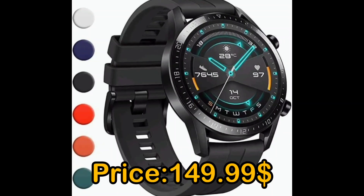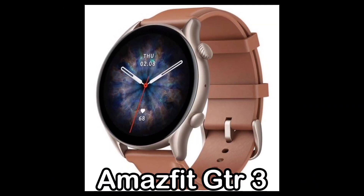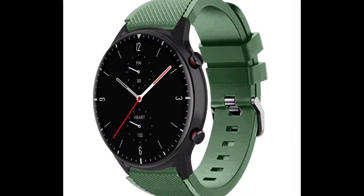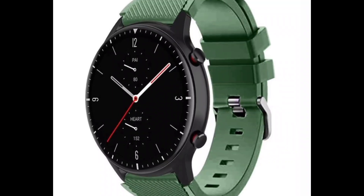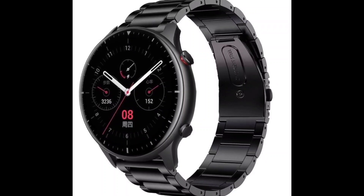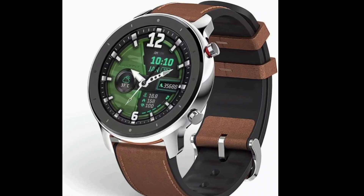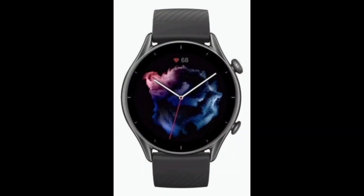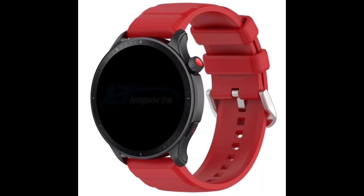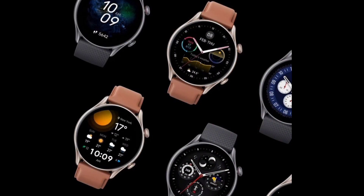Price: $149.99. The Amazfit GTR 3 boasts a glossy design inspired by classic watches, featuring a round body made of lightweight aluminium alloy that is both durable and elegant. The beautifully crafted rotating crown adds to its aesthetic. The borderless design seamlessly integrates with the curved glass display, and the comfortable and stylish straps can complement a variety of outfits from casual wear to sportswear.